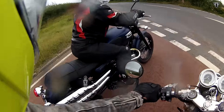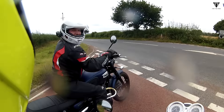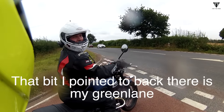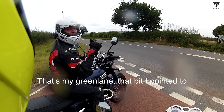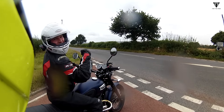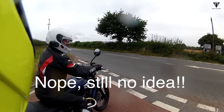Look at that nice bike. Look at that lovely bike. He just needs some Triumph stuff. That bit of pointy too back there, that was my green lane - that's where I put the GP's head.